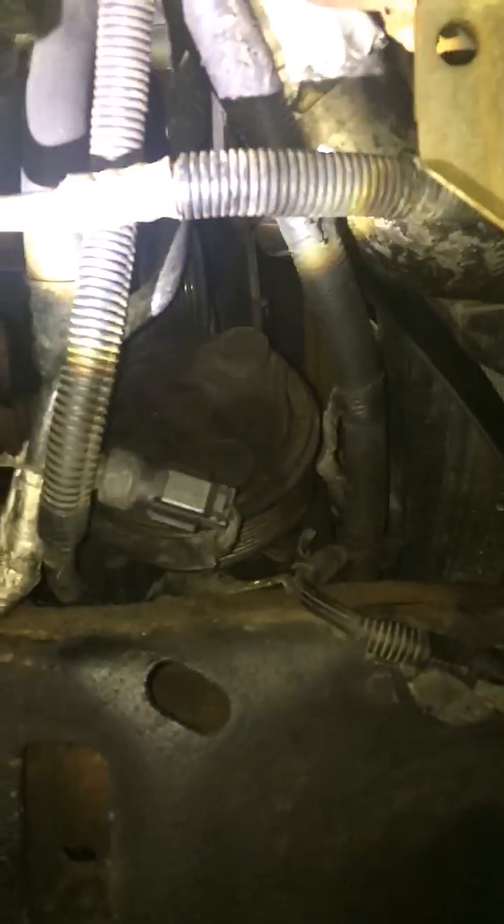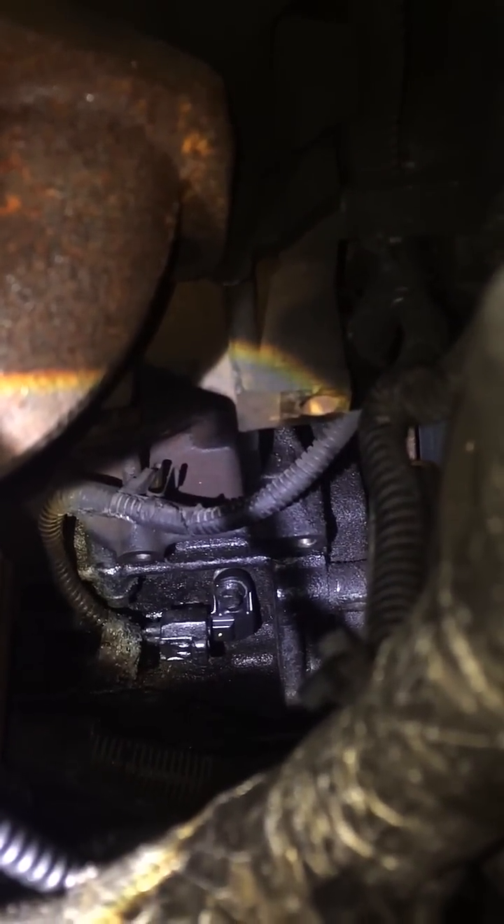What I did to get to the crank sensor was I took this wheel well out. I moved the compressor out of the way — that was a real pain in the ass, took me like three hours to get this far. And if you look in there, there's the crank position sensor. Normally the AC compressor's in the way along with the wheel well with the wheel in front of it.